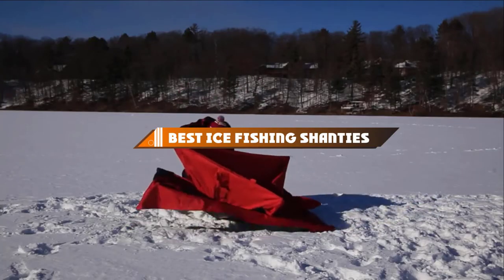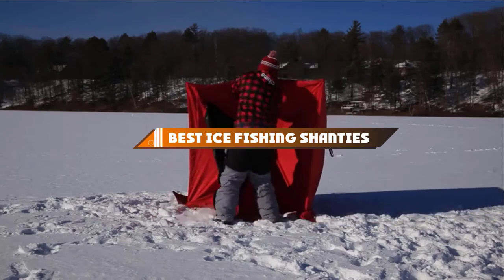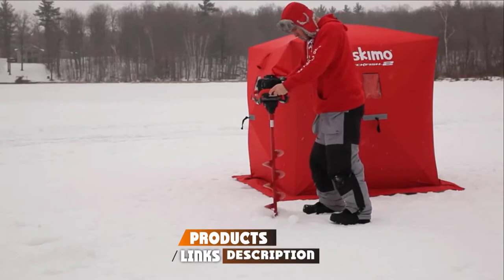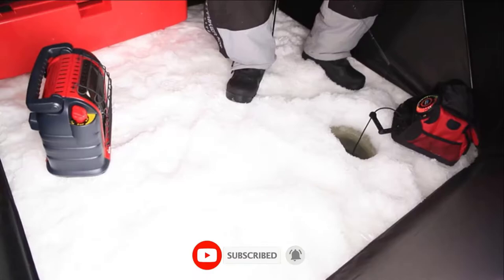Hello guys, in today's video we're going to present to you the top 10 best ice fishing shanties available on the market today. We made this list based on our personal preference and sorted it based on their features, prices, quality, durability, and reputation of the manufacturers.